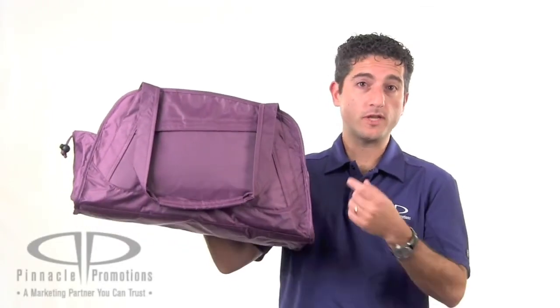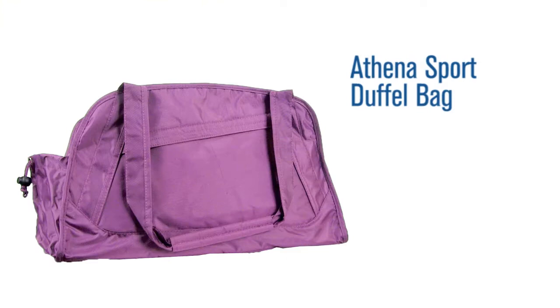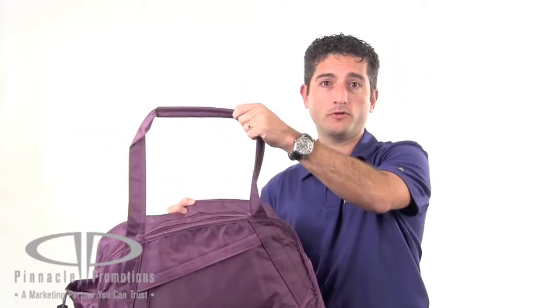Hi, I'm Benjy with Pinnacle Promotions and this is the Athena Sport Duffel Bag. This custom duffel bag is 20x12x7.5 with 29 inch shoulder straps.